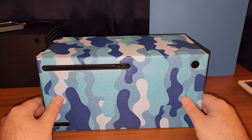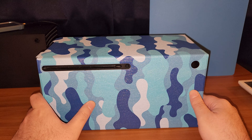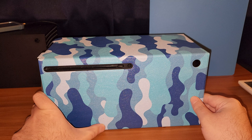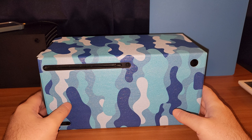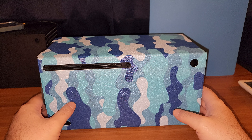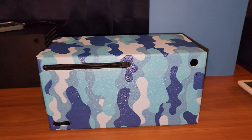Looks pretty good. I think it's a little too sparkly — glittery, whatever you want to call it. But it is what it is — it's half price, so can't beat it. Everyone take care, stay safe, have a good one. Peace!